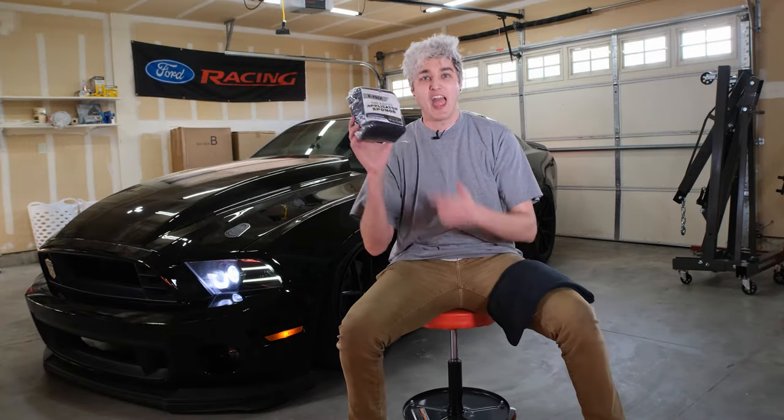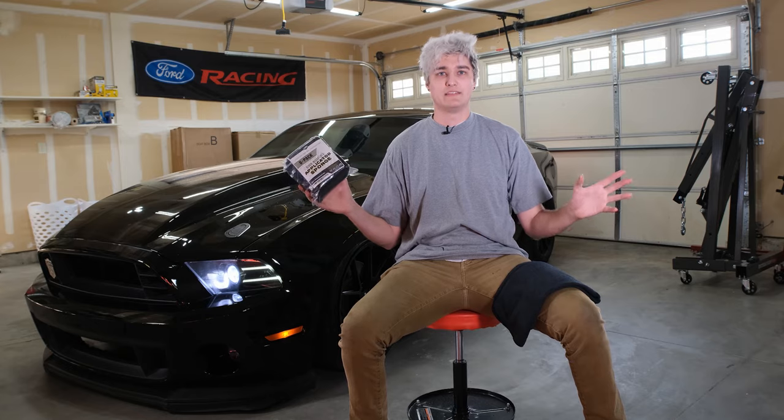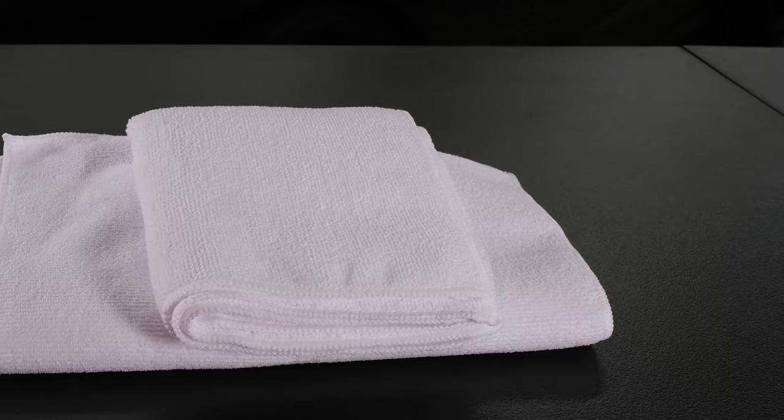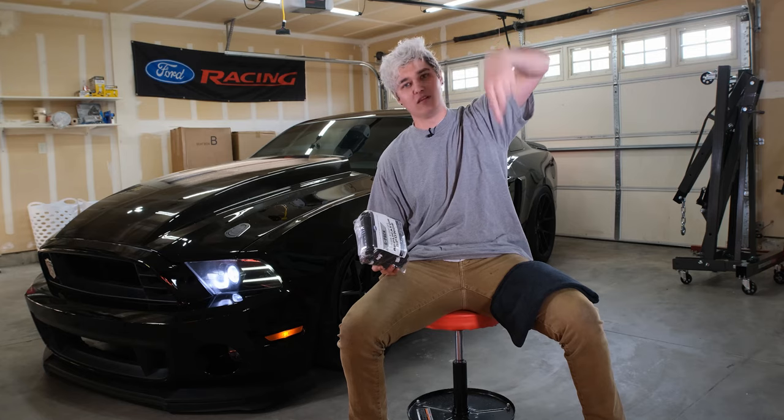Today's video is sponsored by The Rag Company. They're a locally owned business here in Boise, Idaho. We use their products in all of our detailing videos. They make high quality microfiber towels and a wide assortment of other products that you can find in the link below.